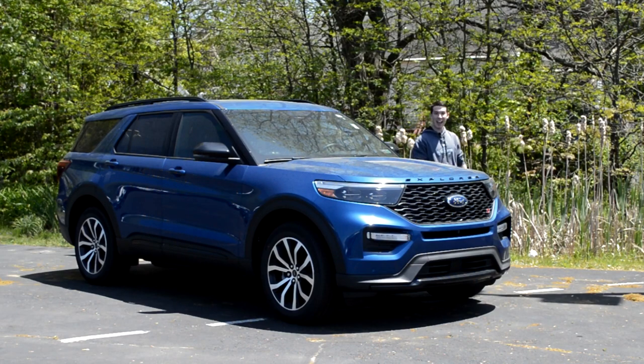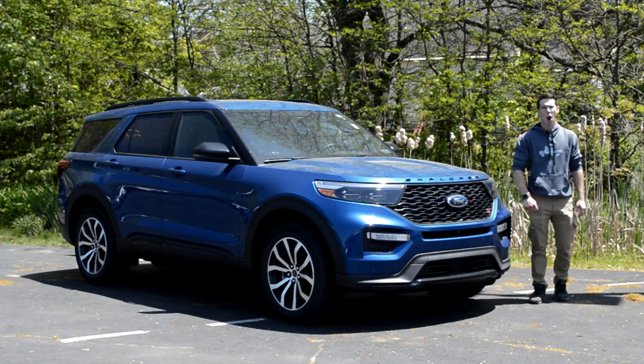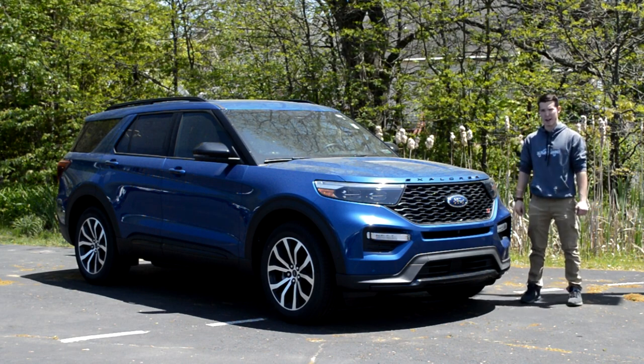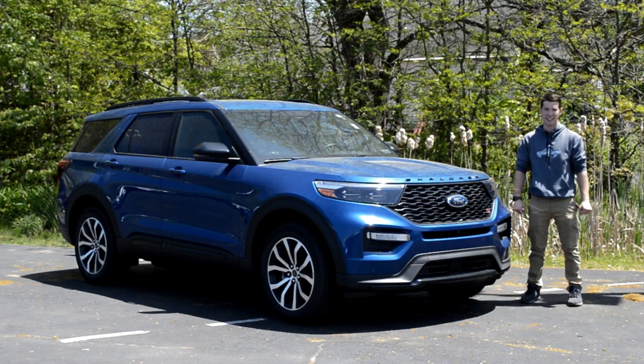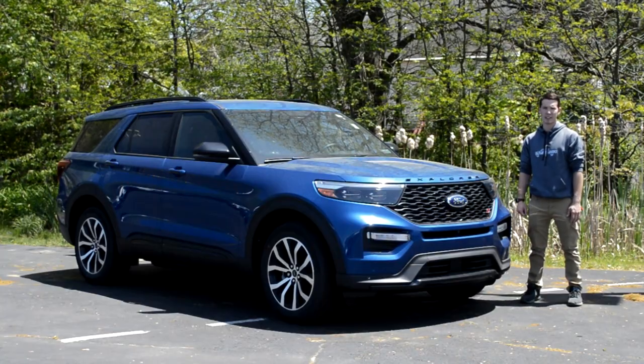Hi, my name is Isaac and today I'm going to show you guys around this 2020 Ford Explorer ST. Are you a soccer mom in the market for an SUV so that you can speed down the highway at 90 miles per hour while everyone in front of you gets out of the way because they can't tell if you're an undercover cop or not? Well, have I got the vehicle for you, Carol. I had to come up with another generic soccer mom name — Karen was too much of a gimme.